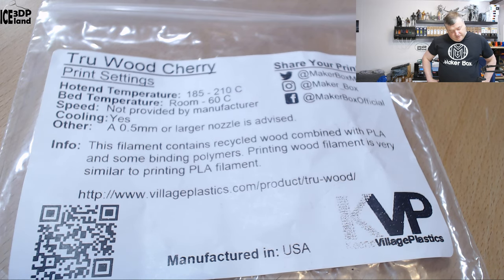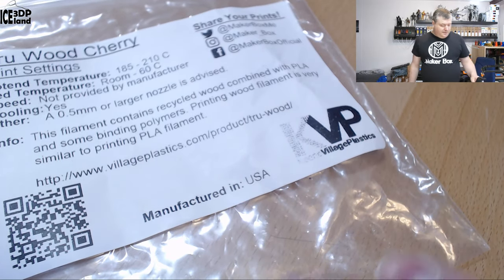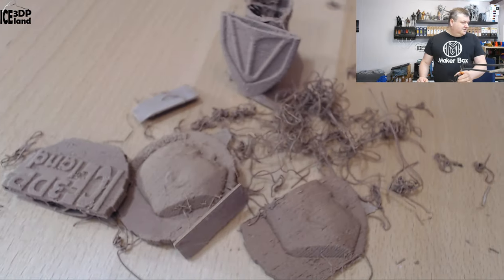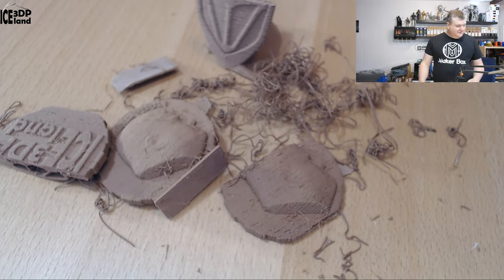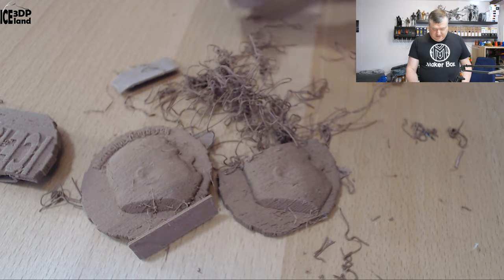Printing wood filament is very similar to printing PLA — more information on willowsplastics.com. It's manufactured in the USA. But looking at the prints I did, it's quite a mess and I was not very happy with this filament, to say the least — a lot of issues and failures.